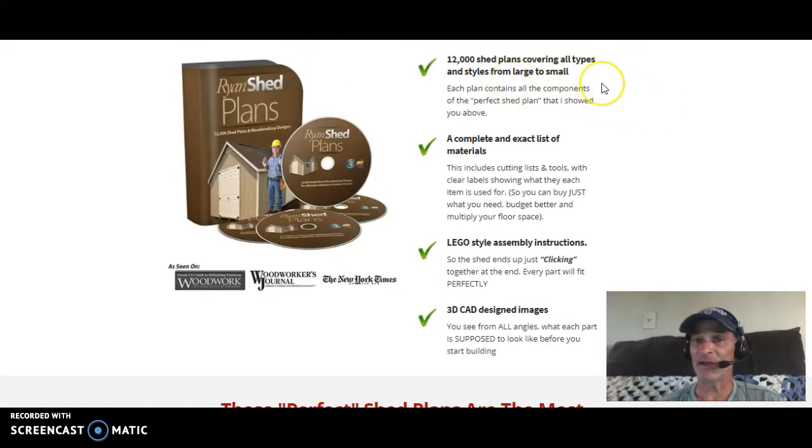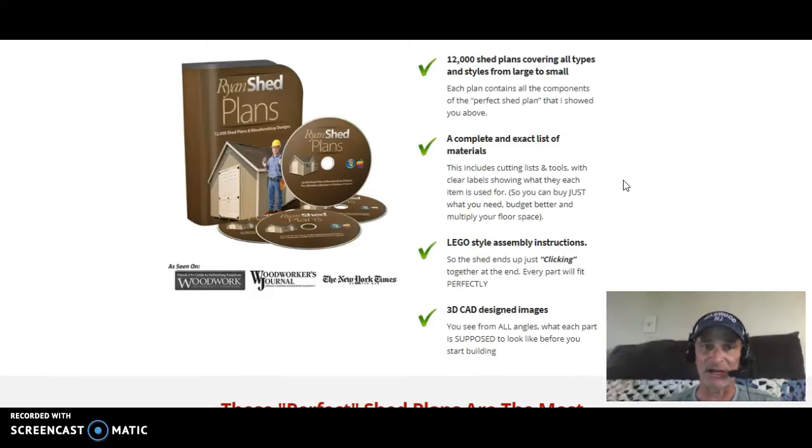You get 12,000 shed plans covering all types of styles from large to small, wide and tall, lofts, without lofts, and garage-type assemblies. You also get a complete intact material list, which means when you print that material list for the shed you've selected, you can physically take it to the big box store and only buy the material you need for that specific project. You won't run short on material and you won't have overage where you have to return a bunch of stuff.